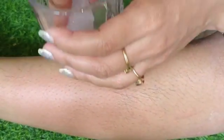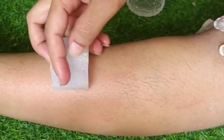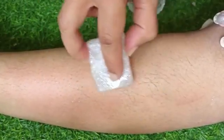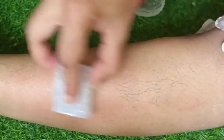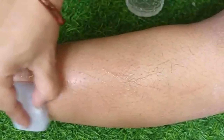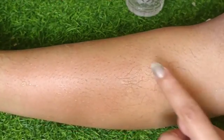After waxing, you will need to gently rub and massage the area. This helps reduce redness and irritation. It also weakens facial or body hair at the follicle, which is why new hair growth will be slower to come back.